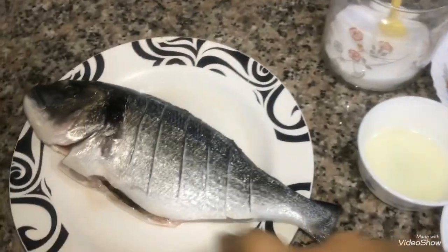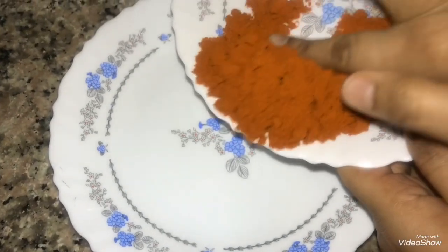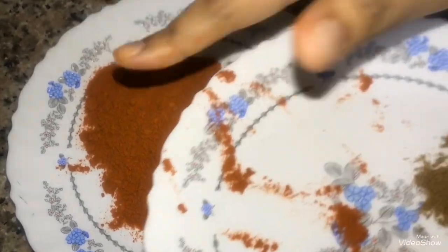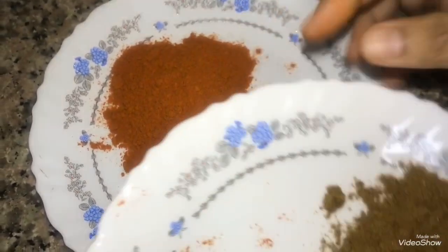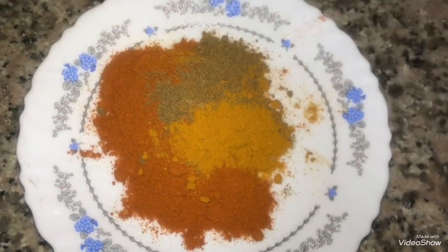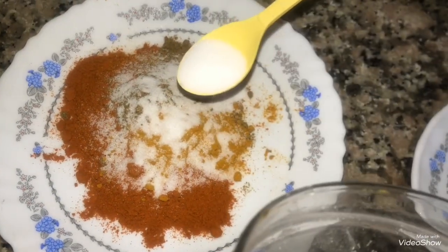Then add salt. Now let's mix the ingredients. Let's add red chili powder. If you want to grill the fish, it will be very spicy. Add a little bit of salt, red chili powder. If we add salt in the fish, we will also add white chili powder — about half a teaspoon.